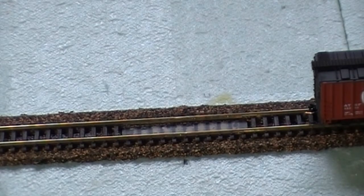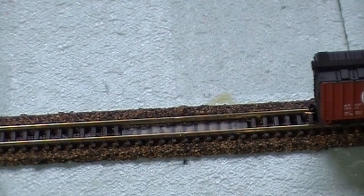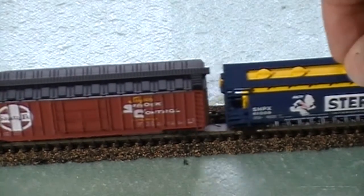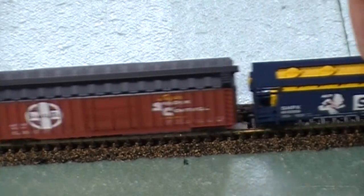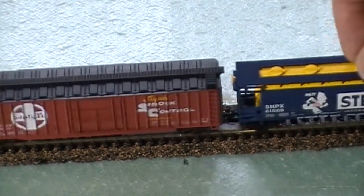Let's give it a try. We have the magnet installed between the rails — there it is in the up position, now down. Taking the cars back and forth across it.